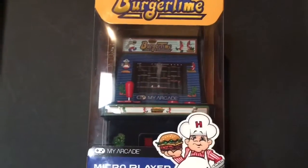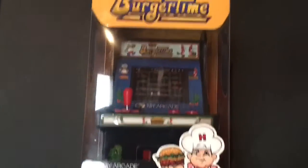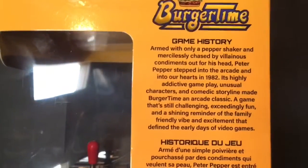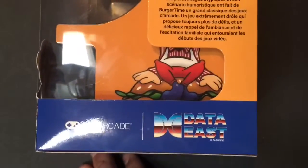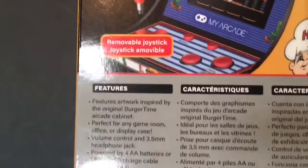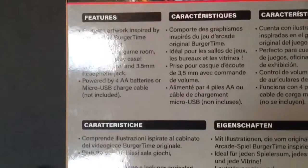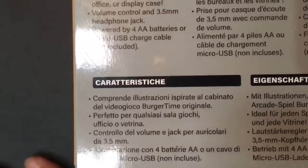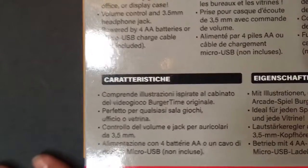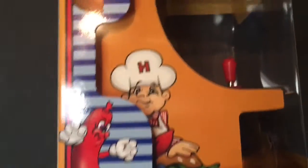Let's take a look at this real quick before we pop it out of the box. Here's the front of the box. On the side it just has a quick game history in two different languages. Right there it says by Data East. On the back it just shows your full color screen, your joysticks, the features of this game, and it says it takes four AA batteries or a micro USB charge cable, but it's not included, and the side art.